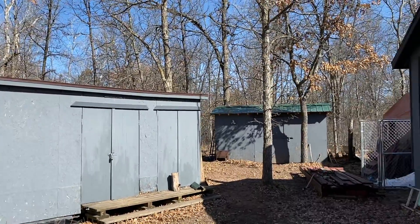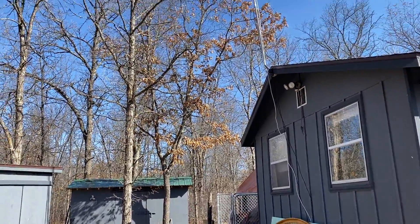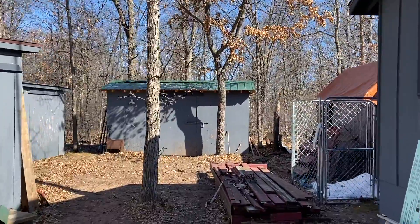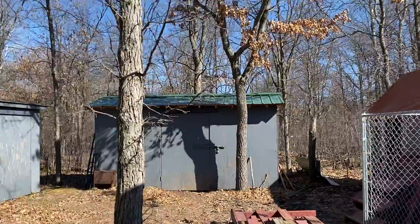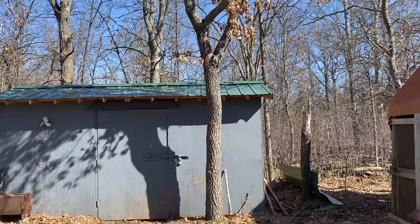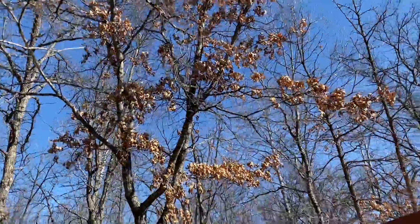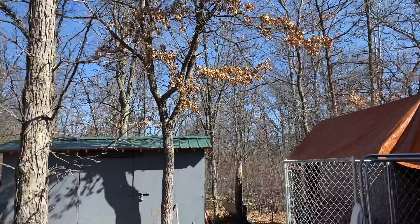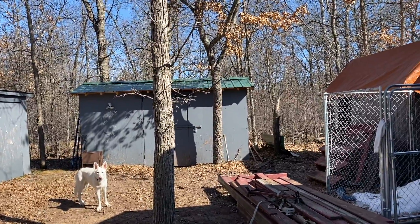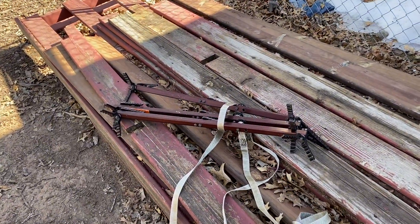Today I'm going to cut this tree because eventually if it gets bigger, it may be harmful to the house in case it falls down. Plus, it's disturbing the Starlink satellite signal when leaves come. So we'll see how things go.